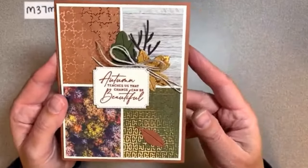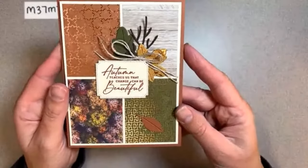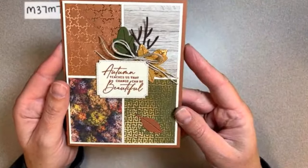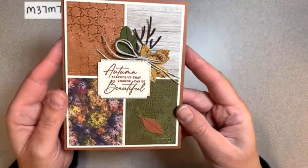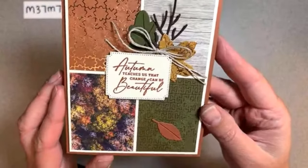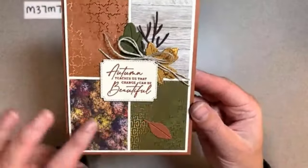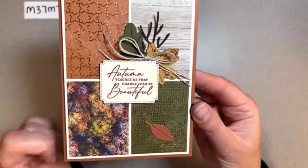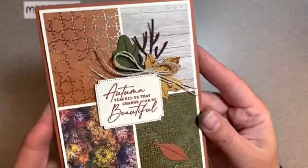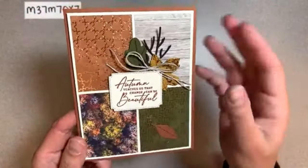I think I'll offer this through the third of October, so if you place an order in my online store from now until the third with that host code you can still get this. This paper will come back in stock pretty shortly - I think mid-October. It's so beautiful and it's gone out of stock twice now. It's got all this copper foiling on one side and then realistic cool images on the other.